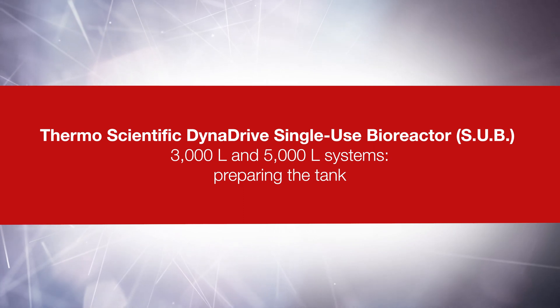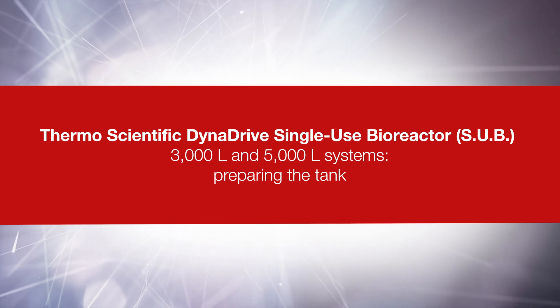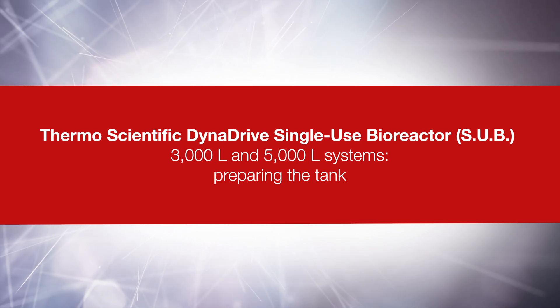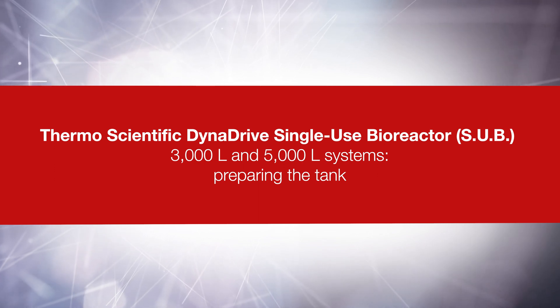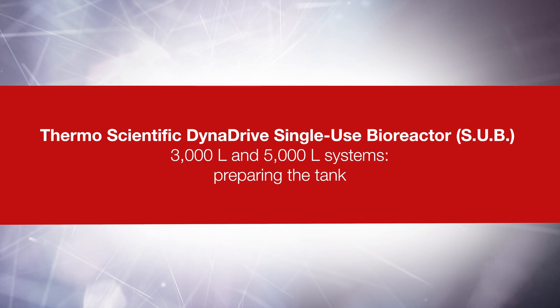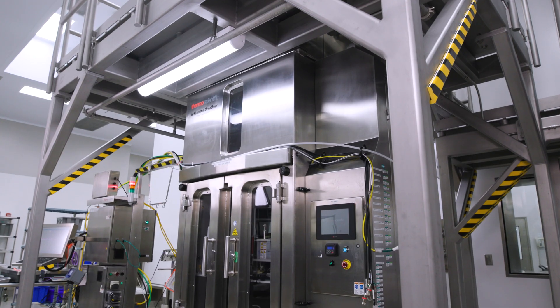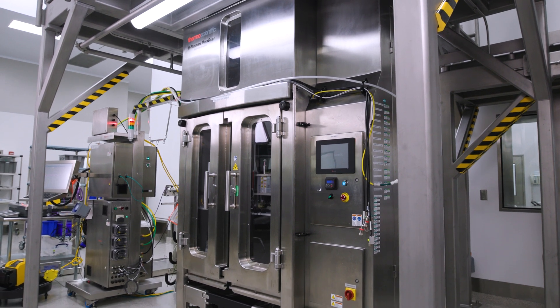This video is part two of three videos that cover setup and installation topics for the Bioprocess Container, or BPC, related to the Thermo Scientific DynaDrive Single-Use Bioreactor, or SUB, at the 3,000-liter and 5,000-liter scales. It is based on the DynaDrive Single-Use Bioreactor User's Guide. Please refer to this user's guide for detailed instructions.